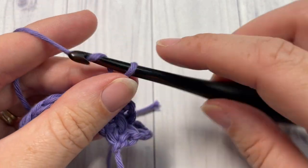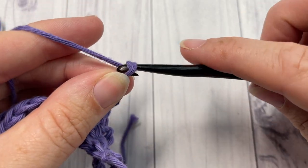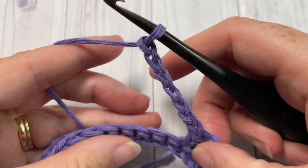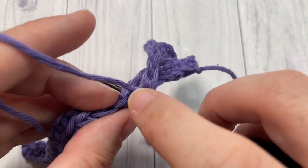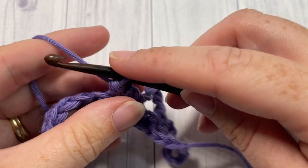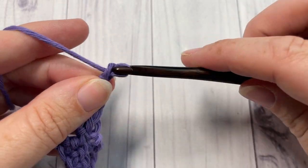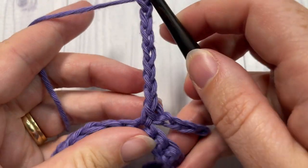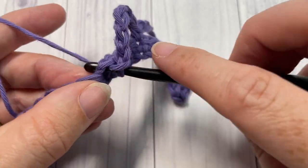Chain seven, skip the next three stitches, and single crochet into the next stitch. Repeat that all the way across — chain seven, skip the next three stitches, and single crochet into the next stitch.